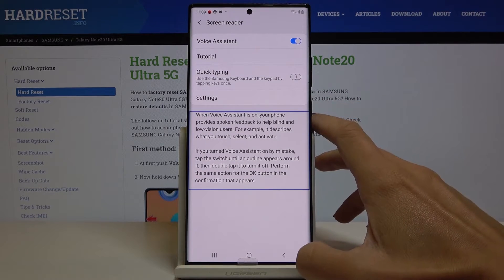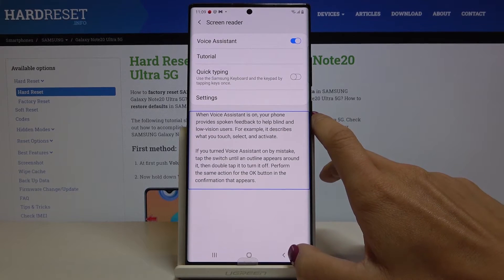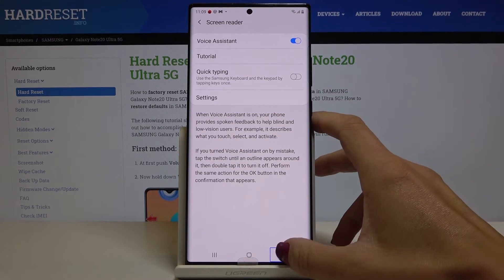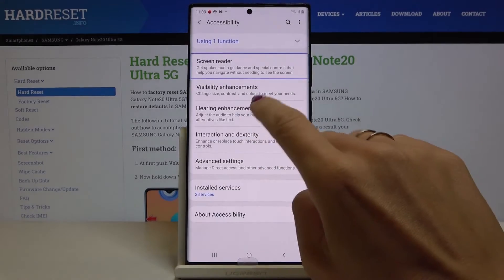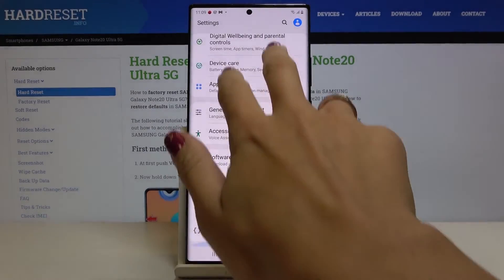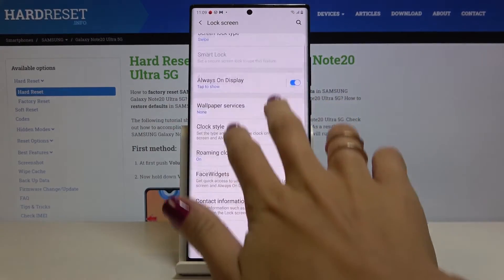Basically, all you need to know is that you tap once on something to hear what it is, then double tap to select it if you truly want to do it. To scroll, you have to use two fingers, and you'll also be able to hear the audio feedback.